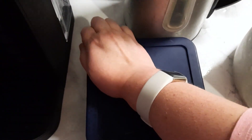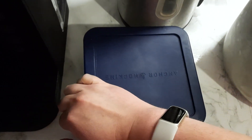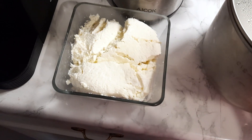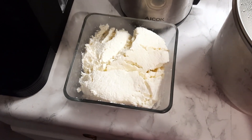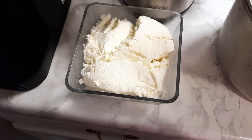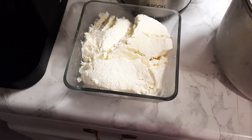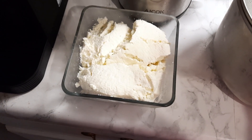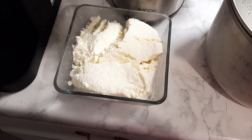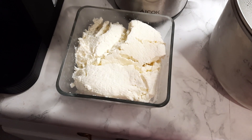Here's my cheese, y'all — out of a gallon of Walmart Great Value whole milk. Look at that, it made a ton of cheese! That's like a quart of cheese. Next time I'll just do a half gallon. It tastes amazing and was really easy to do — I'm shocked.